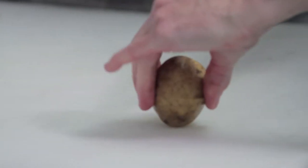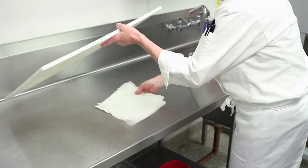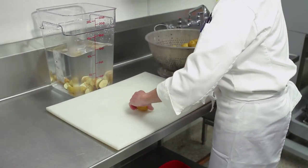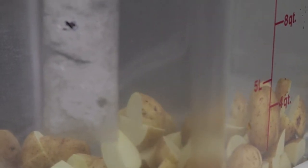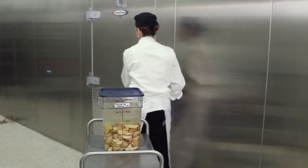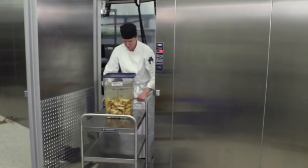Now you cut the potatoes. On a sanitized cutting board held in place with a wet paper towel to reduce slippage, cut your potatoes into equal-sized pieces. This will ensure even cooking, as a smaller piece is going to cook much faster than a larger piece. Make sure to store potatoes in cold water after cutting — this will reduce any oxidation. Label your container and place it in the walk-in, as potatoes must be kept cold until ready to use.